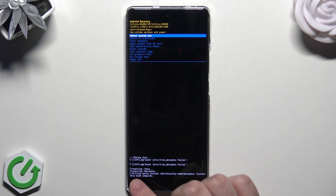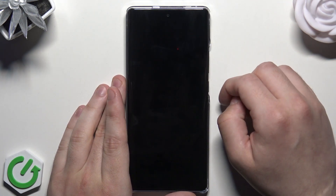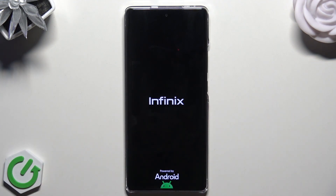At the bottom you can see 'Data Wipe Complete'. Now all you need to do is select 'Reboot System Now' and confirm. In a few seconds the phone will turn on automatically, and the last thing you need to do is set up your phone. That's all for this video — thank you all for watching. If you find this video helpful, please leave a like, comment, and subscribe.